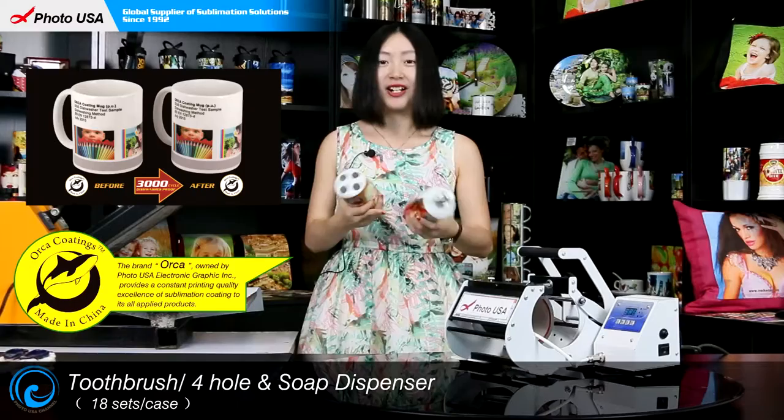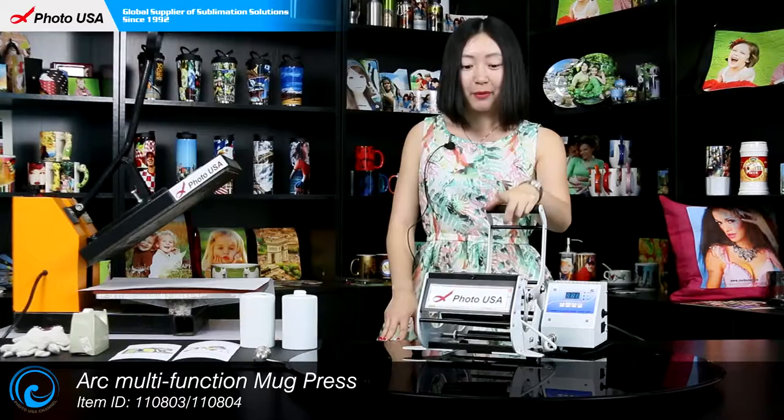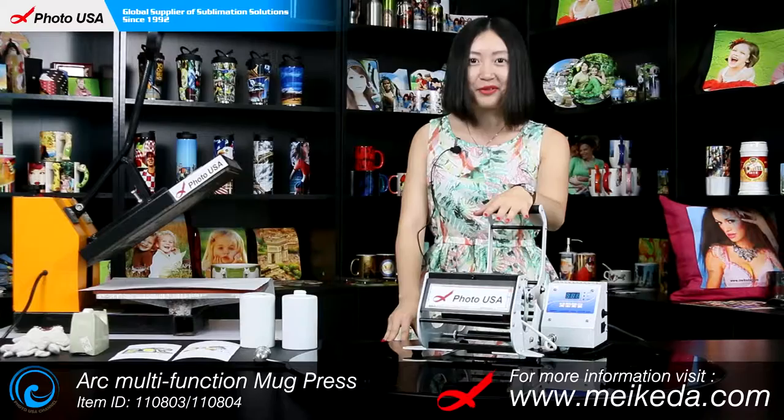Next, I am going to show you how to imprint a picture on it. The machine we are going to use is this Arca mini mug press, which is invented by our company and is sold all over the world. It is very user-friendly for mugs and this set, so we strongly recommend it. For more information regarding this mug press, go to our website www.mega.com to check it out.